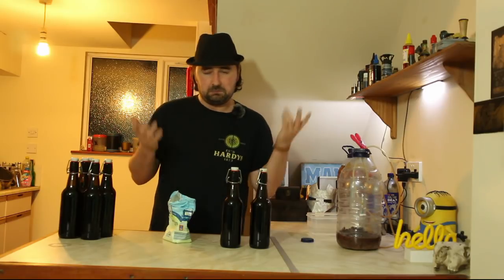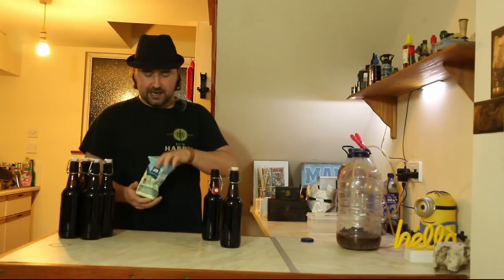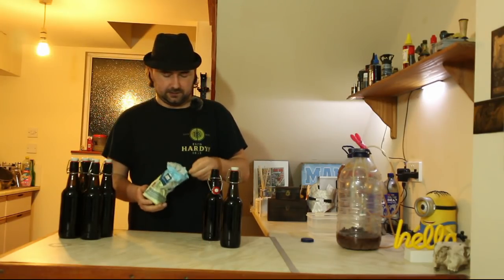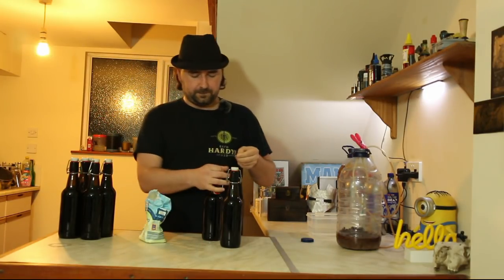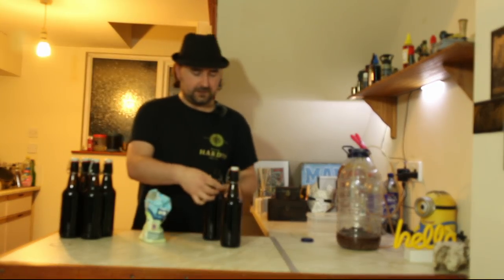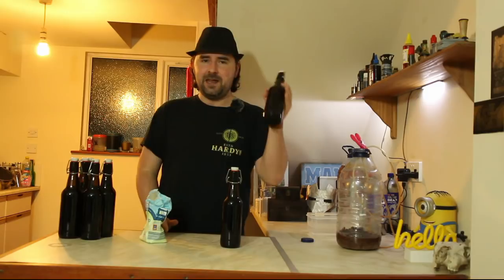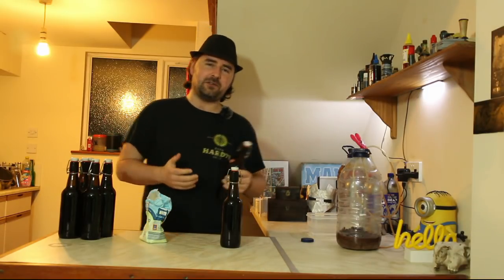Half a teaspoon is what we're going to use. I'm going to open up the lovely bottles, put in half a teaspoon using a finger funnel, stick the cap back on, and give them a good shake to dissolve the sugar — that's what makes carbonation. I'm just going to go through and do all of these bottles.